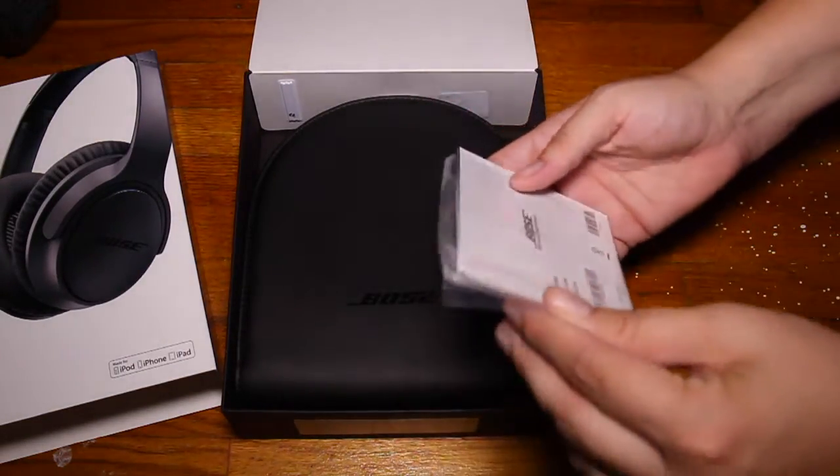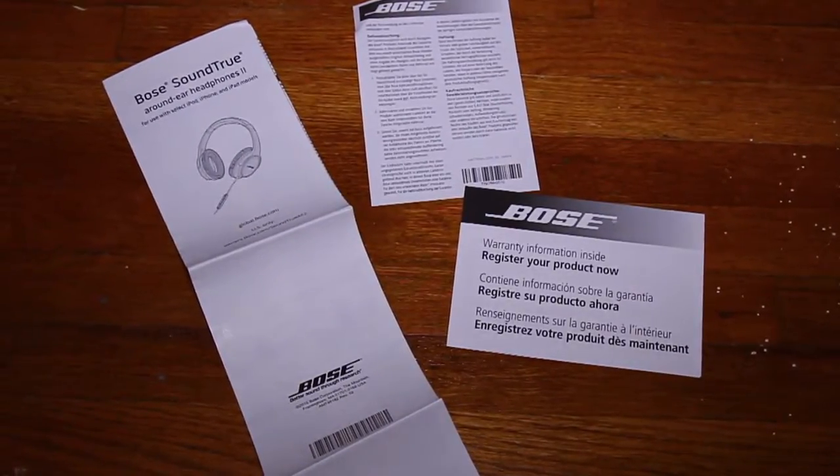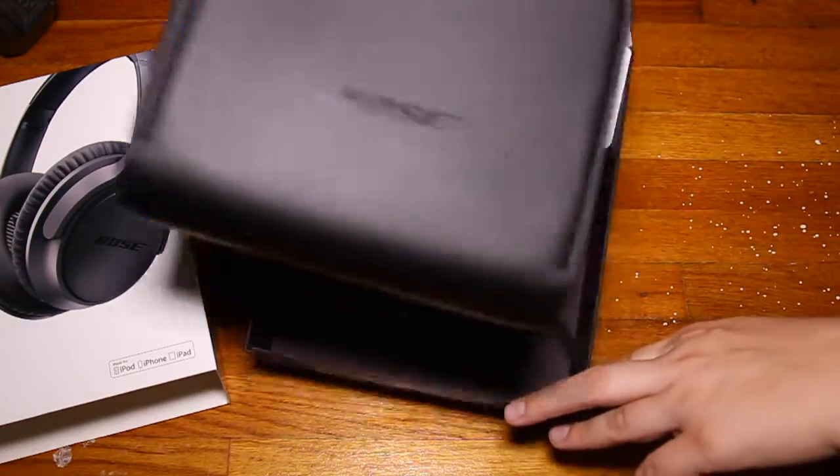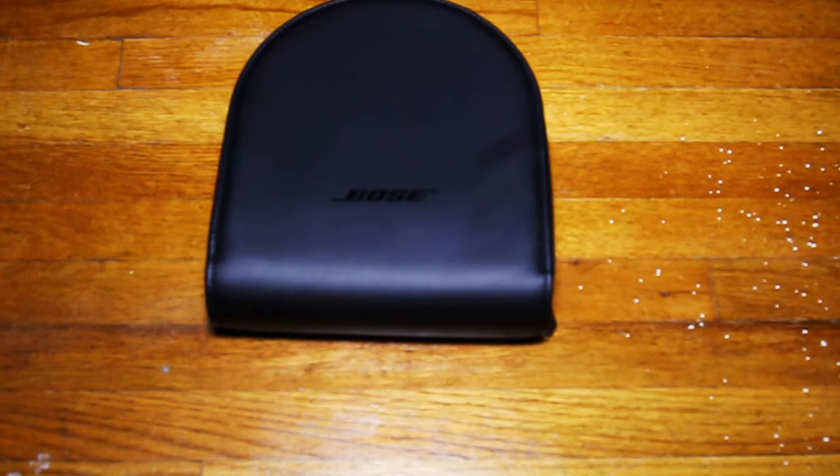In the box it comes with some pamphlets and warranty information. After that we are greeted with a very nice carrying case, which is a really big upgrade for me.